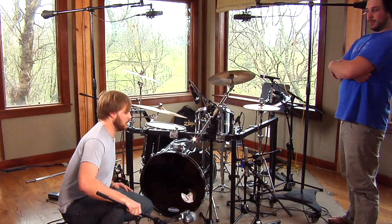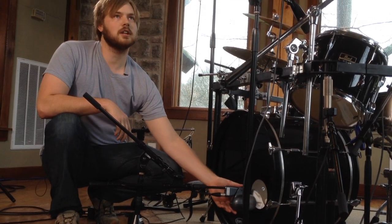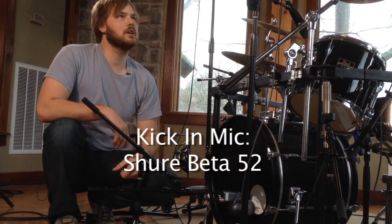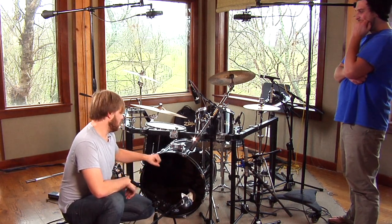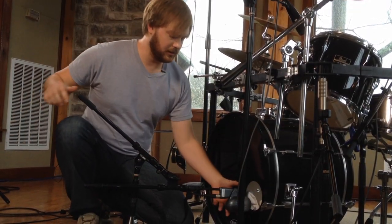First thing I do on a kick is usually I have a microphone on the inside of it. A kick in mic is going to be generally a dynamic mic — either a Beta 52 or a D112. The main thing is they're all dynamic mics, which means they're going to be able to handle the volume that this super loud drum is going to put out. So we'll start out with a Beta 52 on this.